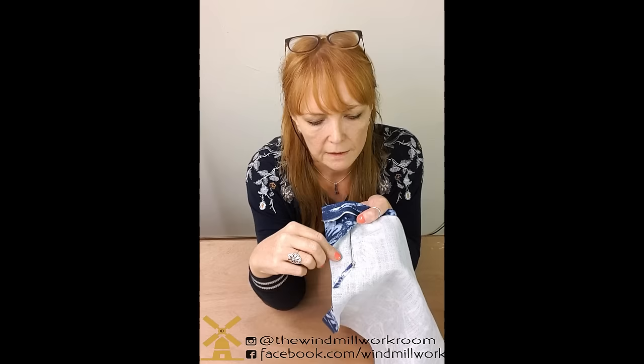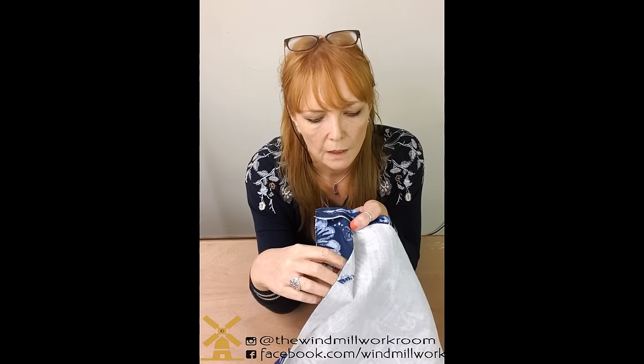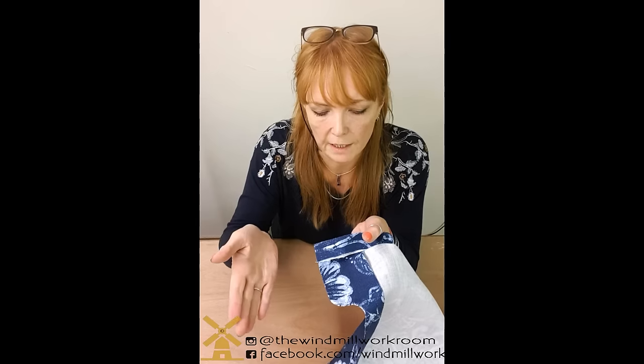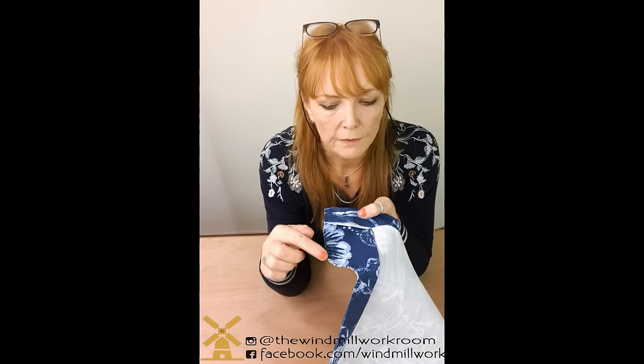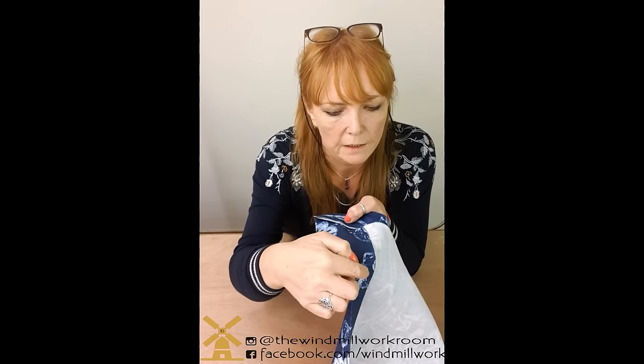After that I came up with a method to line it in itself. It's hard to see on this one because it happens to be a pattern, but there's a join - if I turn it back you'll see it's a machine join, then pressed open, and this is one continuous piece of fabric cut right round here and folded over. It has to be split here just to get this side in. This one is all machined - all machined round here, that's folded, and the last little bit is machined too.